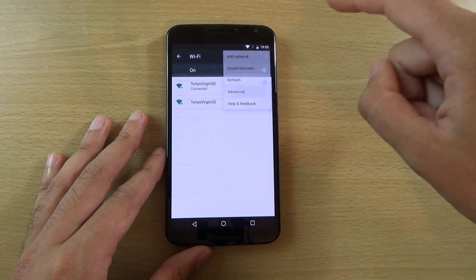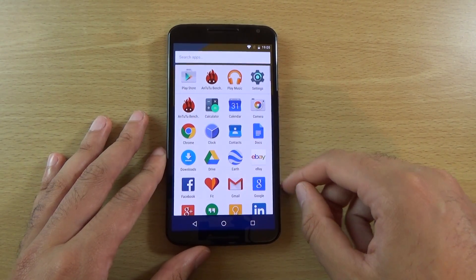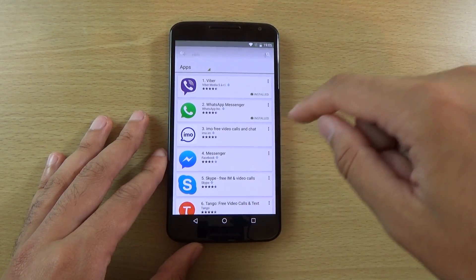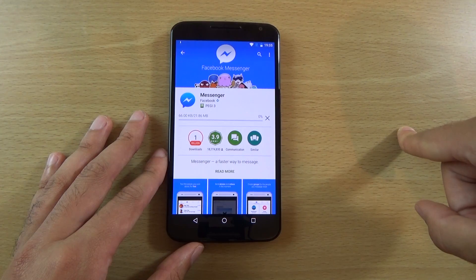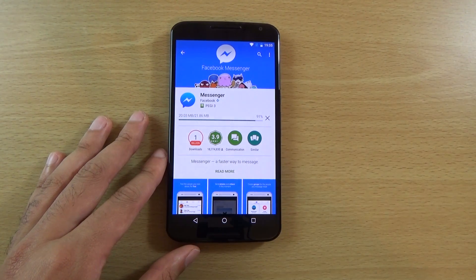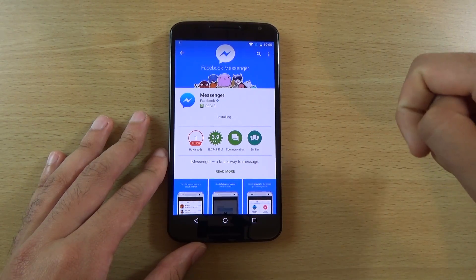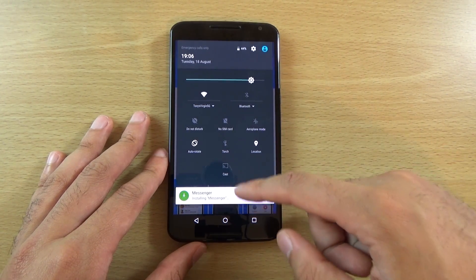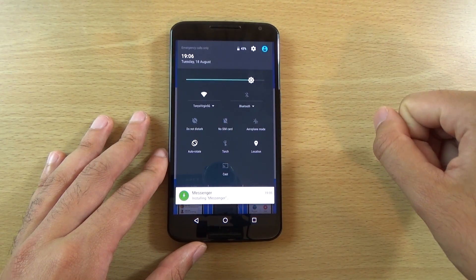It seems like quite an incremental update. If we go to download something, you can see the new animations when you are downloading — it looks quite nice and clean. But I have noticed they haven't really dealt with the core issue of notification spam which comes up at the top, which is quite annoying. You do have to manually get rid of it, and you'd like it not to come in the first place.